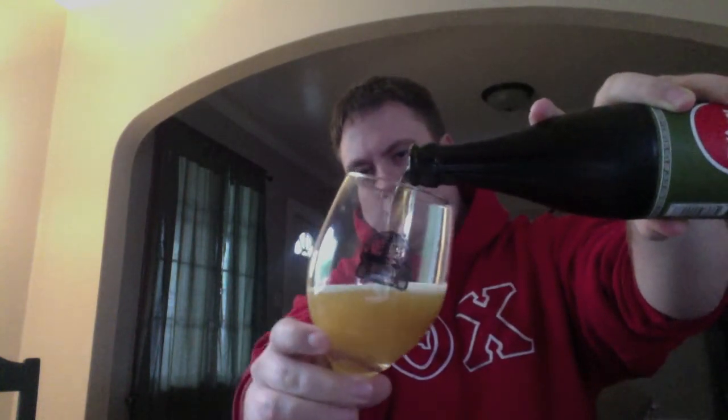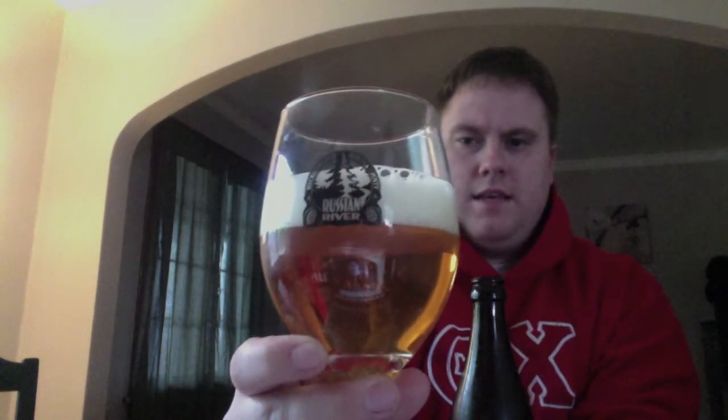I'm going to get this one into a glass — nice Russian River stemware here that I can't decide if I like or not. Here's the pour on the Pliny the Elder. I'm not sure there's a better-looking double IPA on the market. Look at that — nice carbonation, a finger and a half of head, nice tight lacing, just an overall gorgeous-looking double IPA.